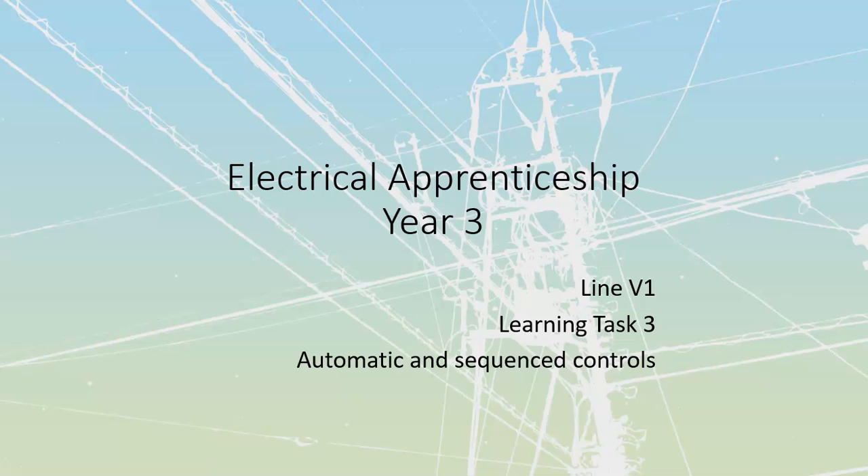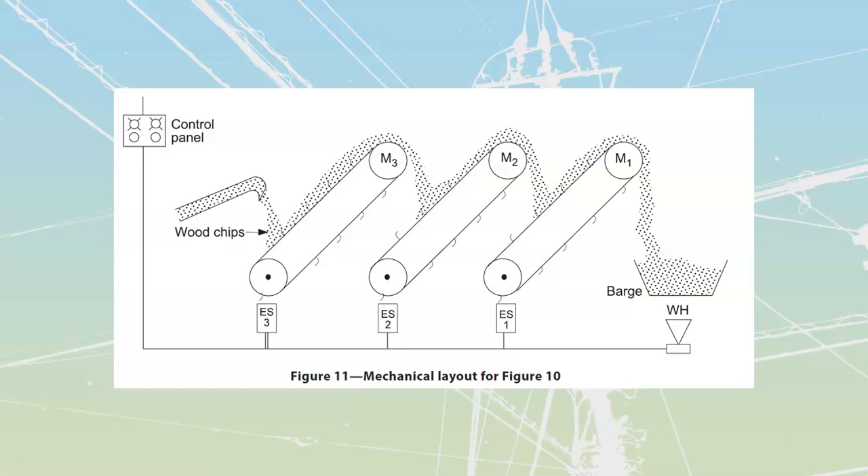Line V1 Learning Task 3. This is our third video in this series, and we are going to go over to our very last one, which is going to be our wood chip conveyor. We're going to go through the controls for this one.